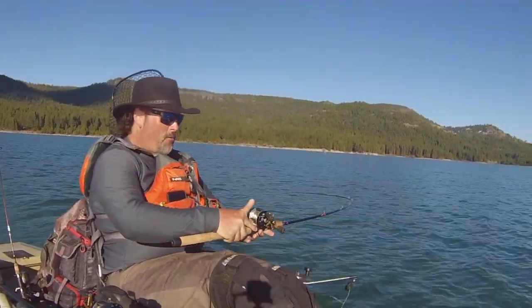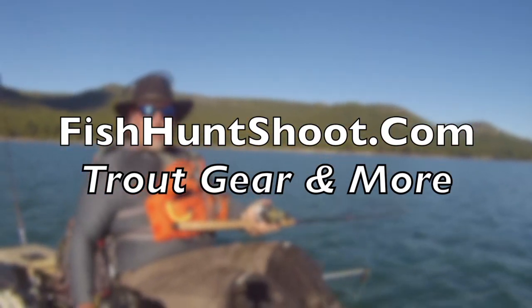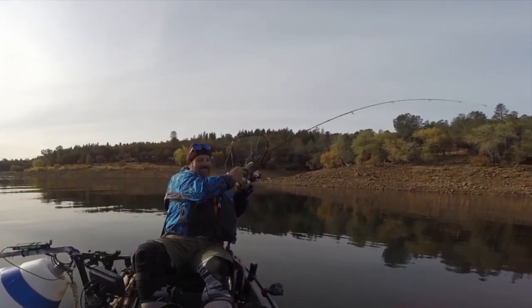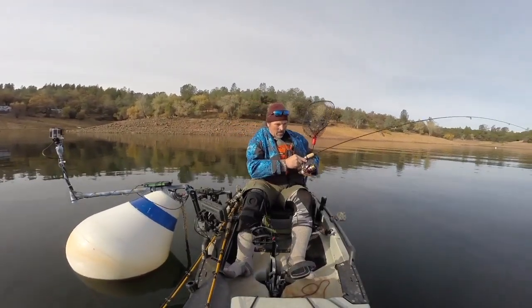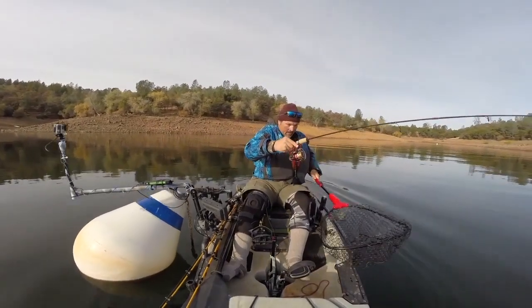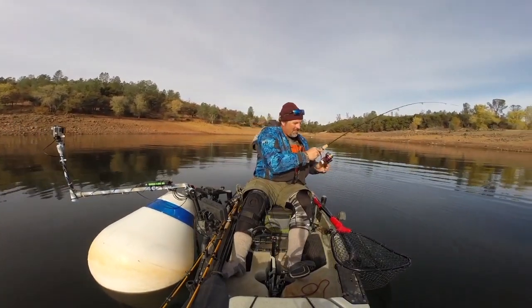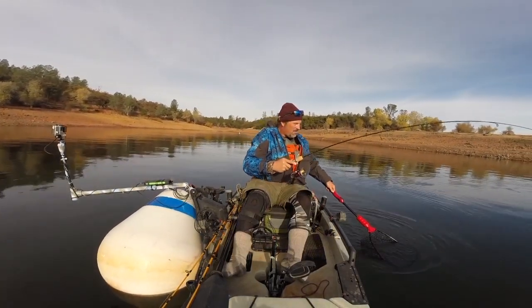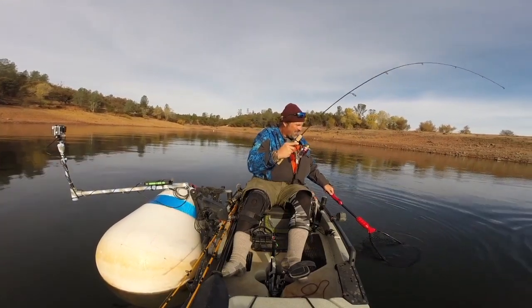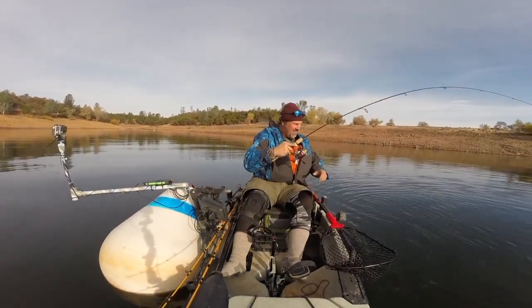Woo! Wow! That was a strike and a half. That was crazy! Oh yeah, loving it. Oh, that's a big fish. Oh boy, that's a nice fish, pulling me all around this buoy here. Oh, that's a nice big fish. Power bait, man.